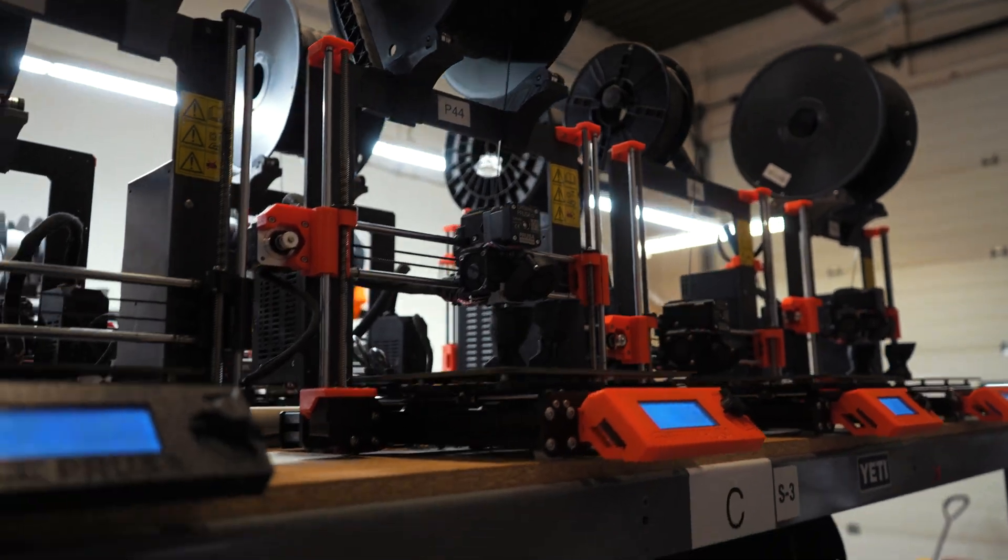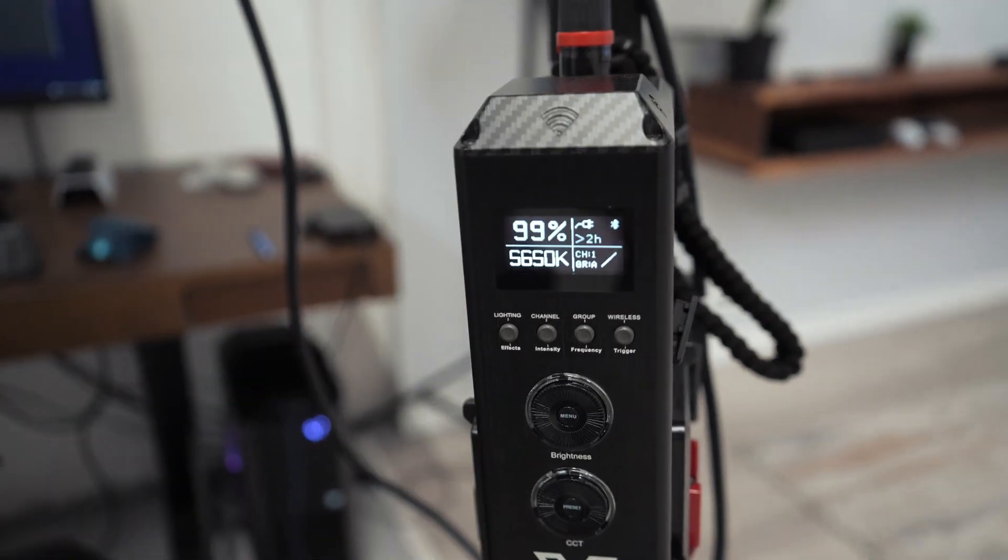What's up YouTube? It's Daniel here from Glisco and today I'm going to show you guys our warehouse. We're going to do a tour of the entire shop and show you what goes on behind the scenes. Let's get into it.